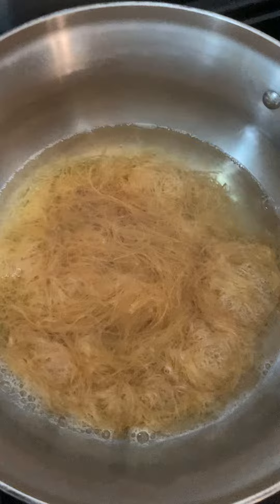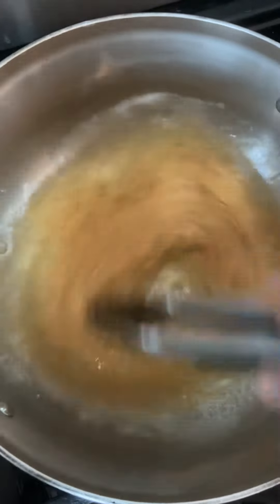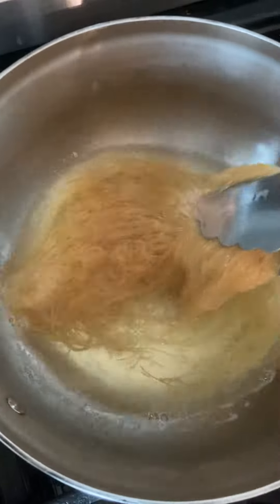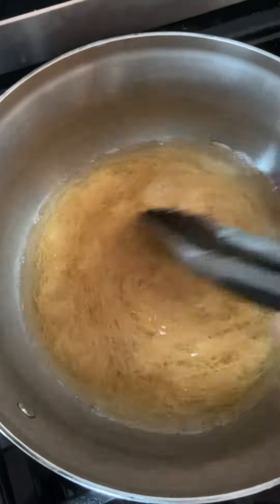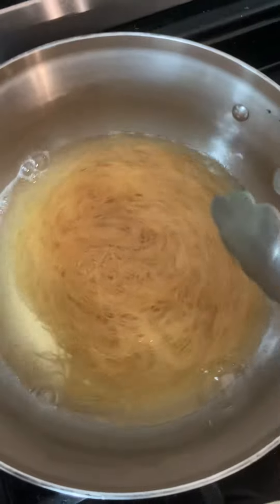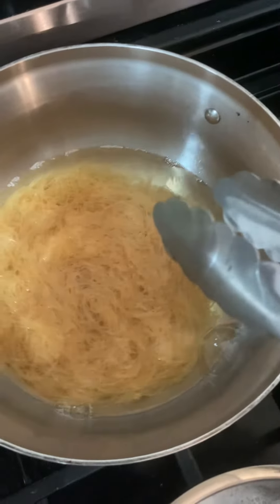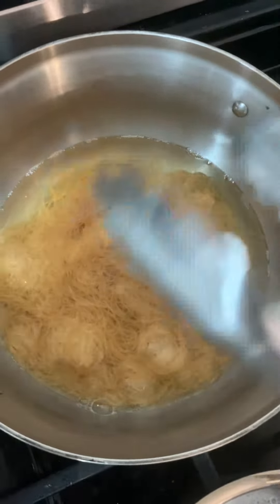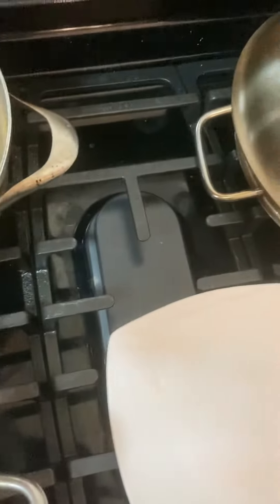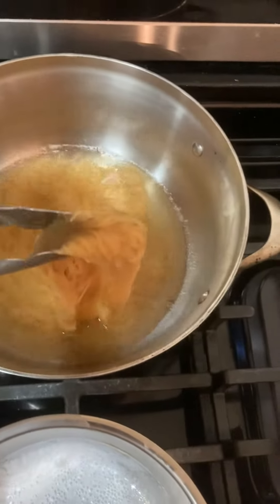It gets added very fast actually. Breakfast will be ready in less than 2 minutes actually. Now I am going to add it in the milk.